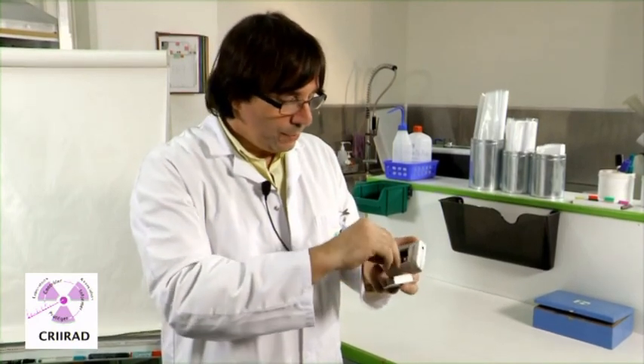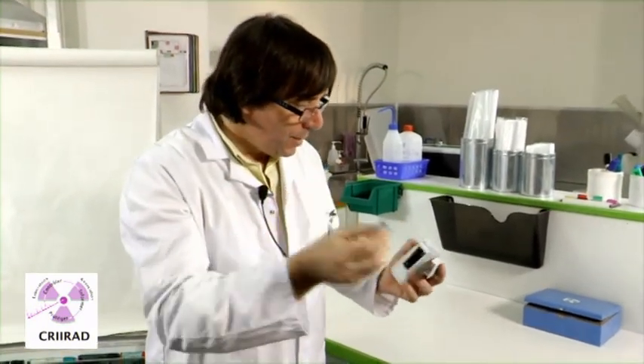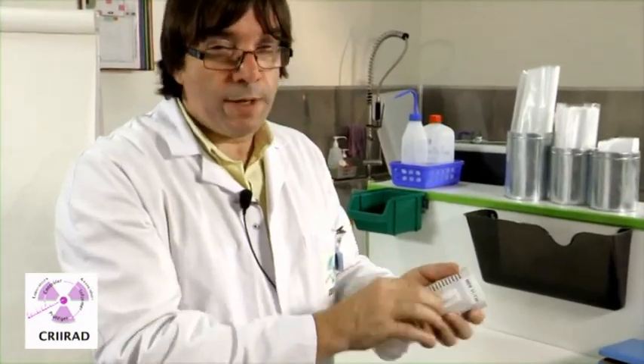The first thing to do for preparing your Radex is to put a battery. You need only one — you can put two batteries, but one is okay.